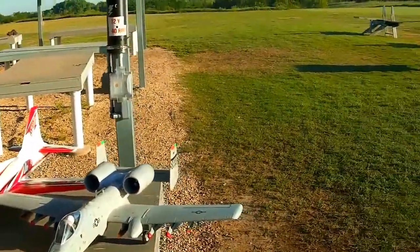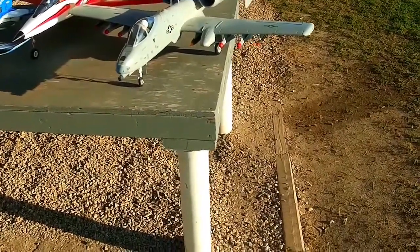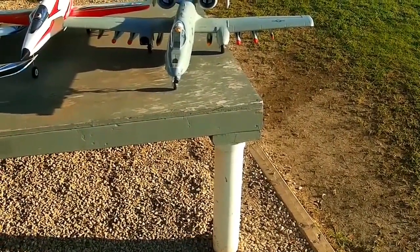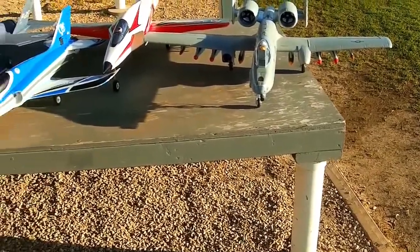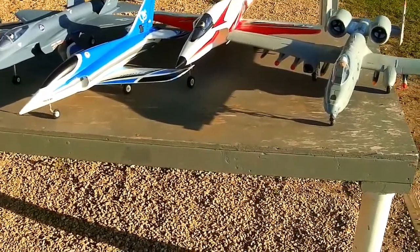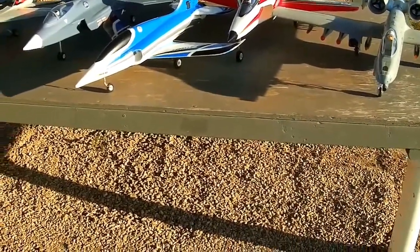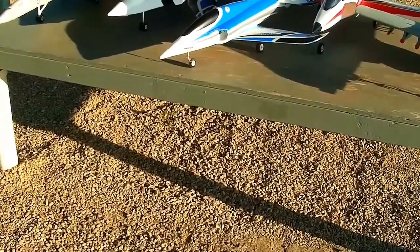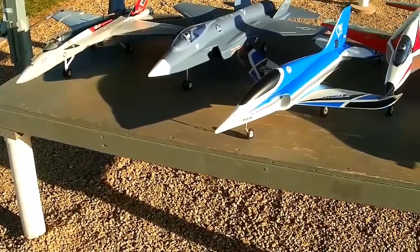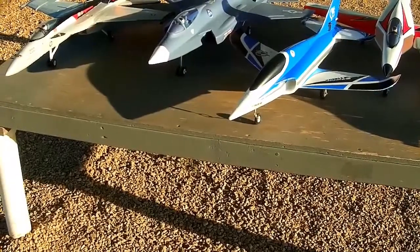Today is another jet-tacular day. We have the Free Wing A10 — this is the old original version, does have retracts, no flaps, does have the five-bladed fans in it. Got the Rebel V2 — great little jet, probably the best EDF out there right now for bang for the buck at $179. Got the Stinger 64 millimeter — the small 64mm EDF, probably the most fun one to fly. Got the Free Wing F-35, it's got thrust vectoring — we're gonna try to mess with that a little bit today.